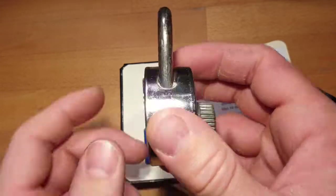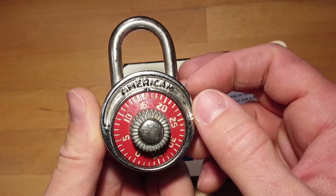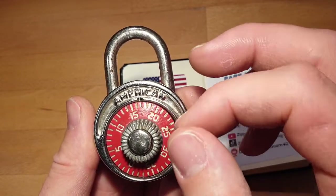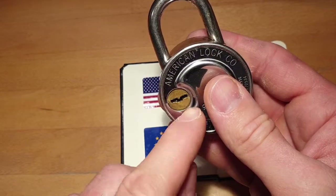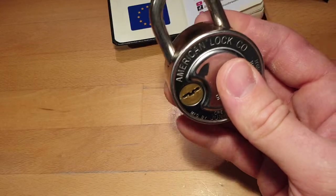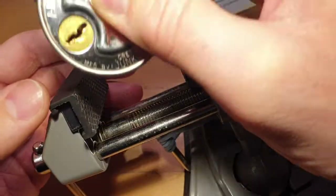When I opened the box and saw this lock I was super happy because I really wanted to try to decode it, but I couldn't find a way yet. So for now I will stick to the back and show you how to pick it. Let's put it in a vice.